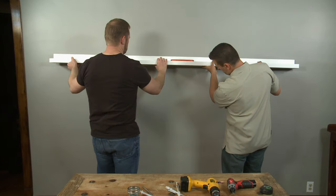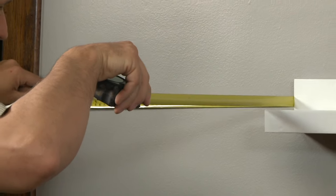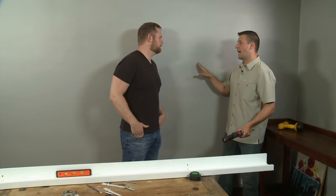Then Sean recruits me to do the heavy lifting. I hold the ledge on the wall while he measures and marks our drill points. We took the ledge down and we see exactly where we have to put our snap toggle anchor. We're gonna put the anchor into the wall.